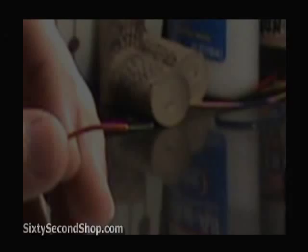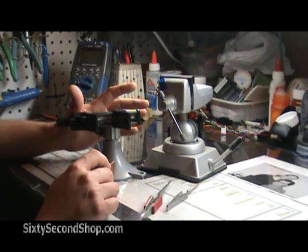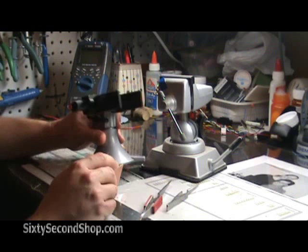Clamps make things a lot easier at your electronics workbench. I keep a variety of Pana vices, which are great for holding printed circuit boards.